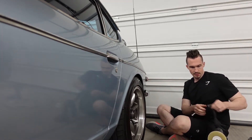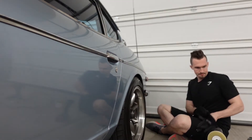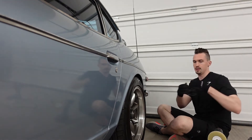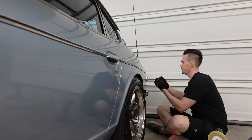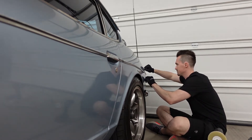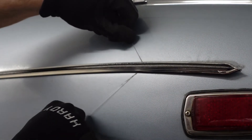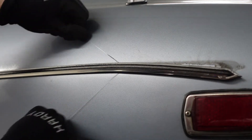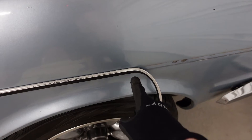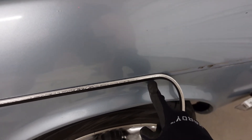Now that it's heated up a little bit, I'm going to take some fishing line and sneak it behind to start cutting the trim. Oh yeah, this is super easy. When you're heating up this area with the heat gun, only heat up the metal — don't heat up the trim — because you want the adhesive that's stuck to the metal to get loose, not the adhesive that's stuck to the trim.